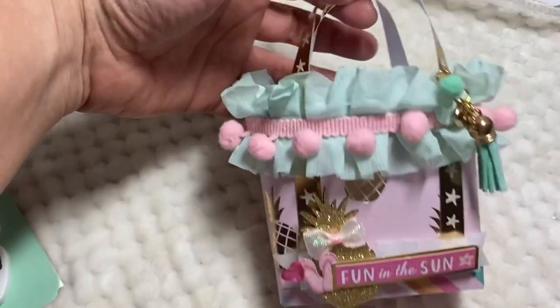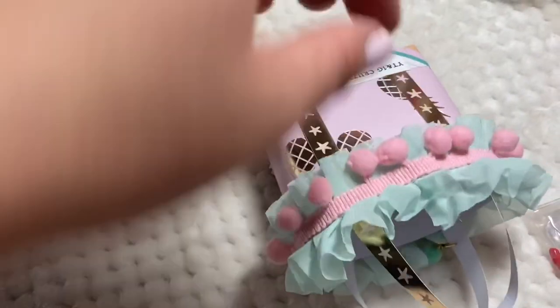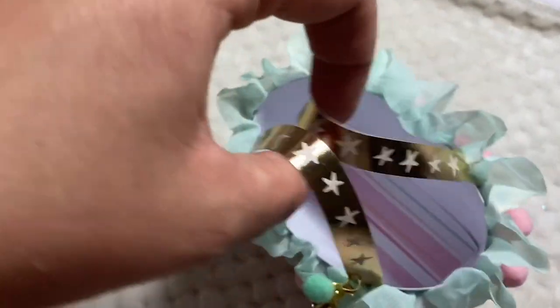Hey, what up you guys? So I wanted to share with you real quick this super adorable little beach bag thing. Look how cute!